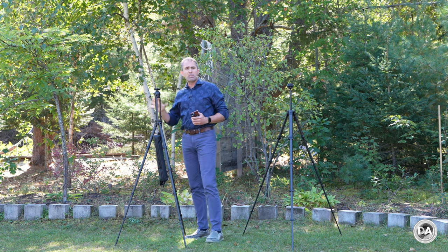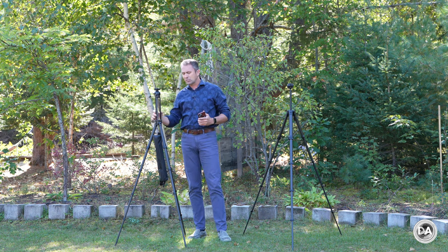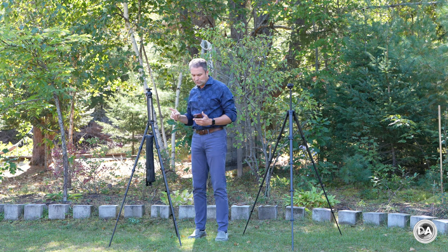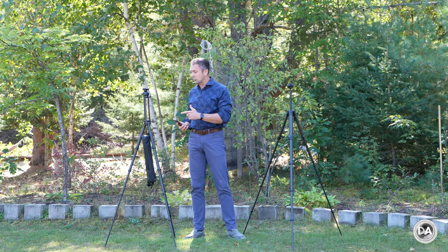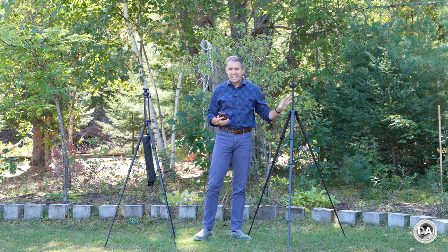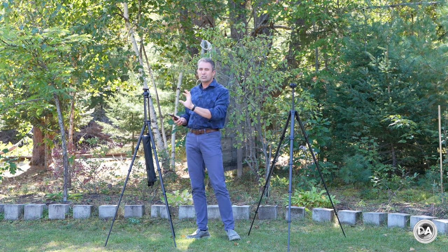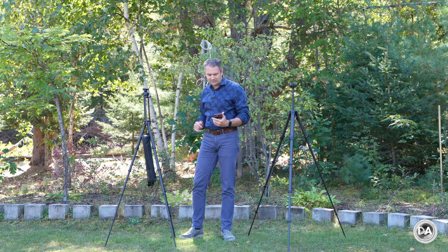First, let's take a look at some of the basic specs in terms of size, weight, and payload — the basic things you need to know if you want to bring along a lightweight travel tripod. The weight of this is 1.35 kilograms, right at three pounds, very nice and lightweight for such a substantial tripod. For context, the Peak Design is 2.81 pounds, so they are within just an ounce of each other, with the Peak Design being ever so slightly lighter.